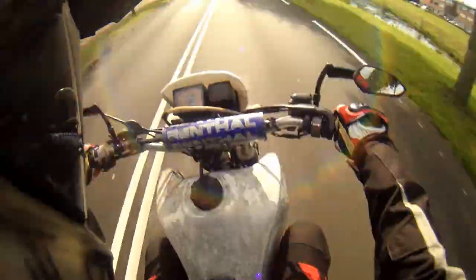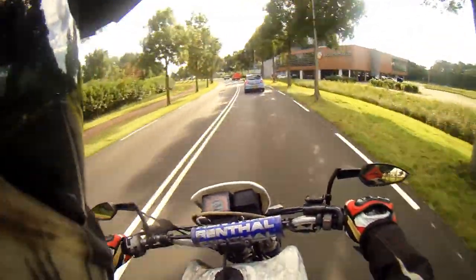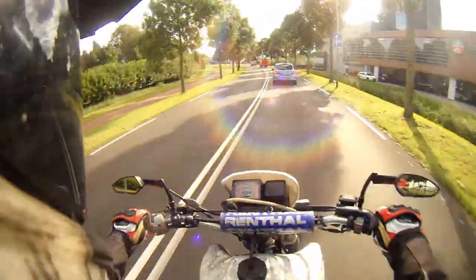Mainly because these boots are very very stiff in the ankle area, which is good because that's your main protection.